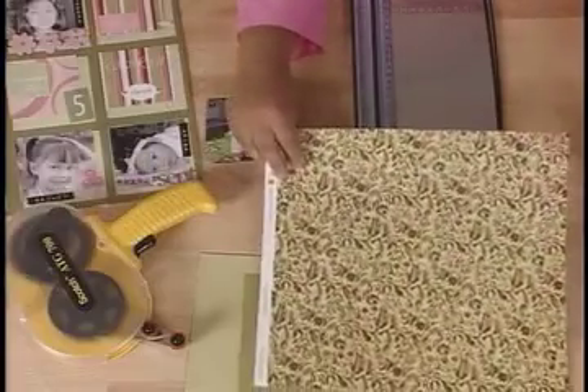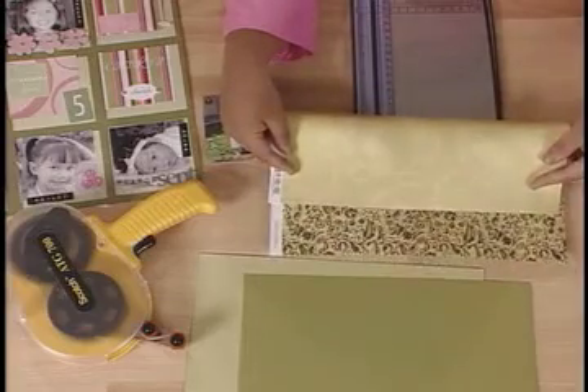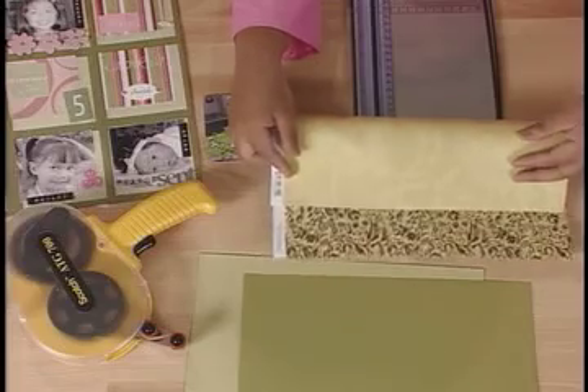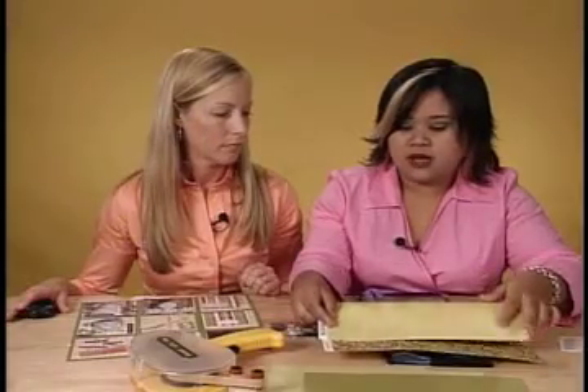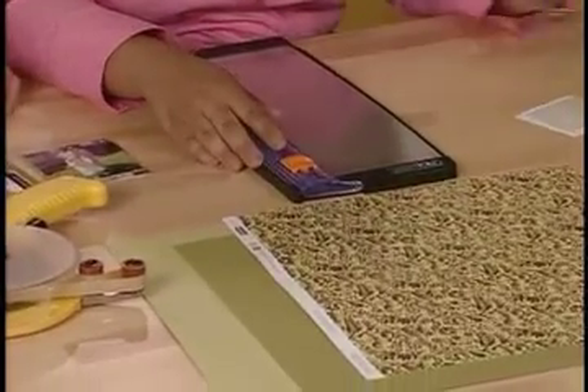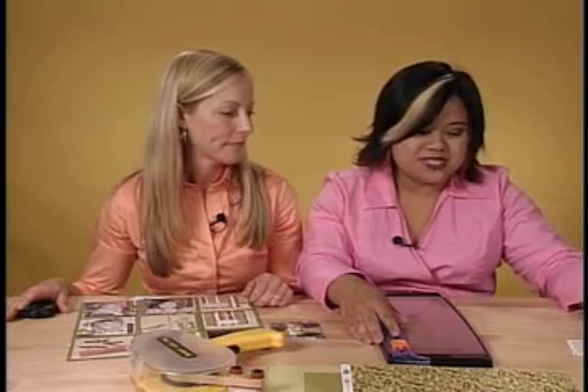You also need card stock. For the pattern paper, I chose one that has two different patterns — it's double-sided. That also helps things go by really fast, even in preparing for your layout, because the colors and palettes have already been chosen for you. And then two coordinating pieces of card stock. Here's the real secret: self-stick embellishments. Self-stick, ready-to-go embellishments — no fiddling, just peel the liners off and stick them on.